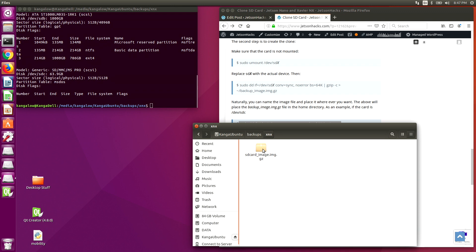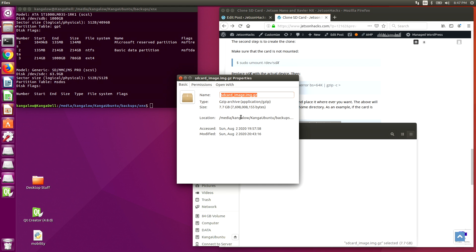Let's go find our compressed image. Here it is. We can see that it's 7.7 gigabytes, so that's pretty big. The used space on the SD card was about 14 gigabytes. We have a good bit of compression going on there.